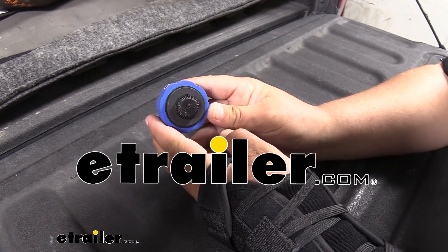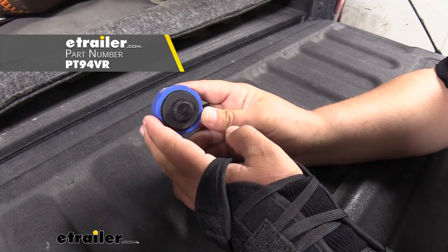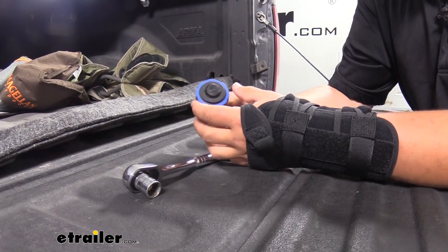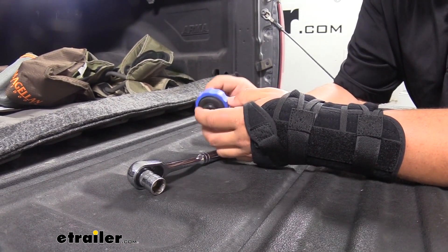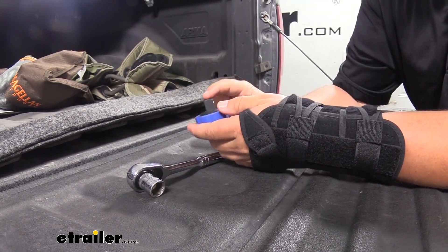How's it going everybody? Clayton here at eTrailer.com. Today we're going to be checking out the Performance Tool thumb wheel ratchet. This is going to work out really great where we don't have enough room to actually turn a full ratchet. As you can see, this whole mechanism — the ratcheting system is built into the head of this — and you just turn it here, which actually turns our socket.